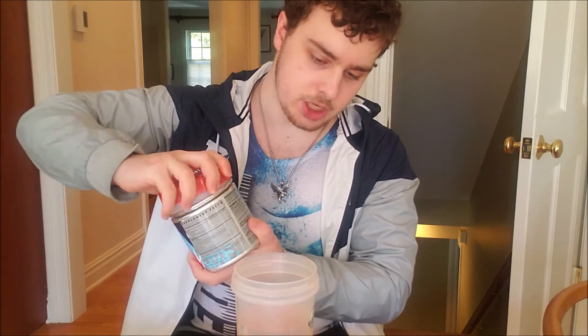Then you're going to want your shaker cup about two-thirds to three-quarters full of water. This is what you're making for the intra-workout — this is after you take your pre-workout. I took my pre-workout a second ago, so it's about to kick in any minute.